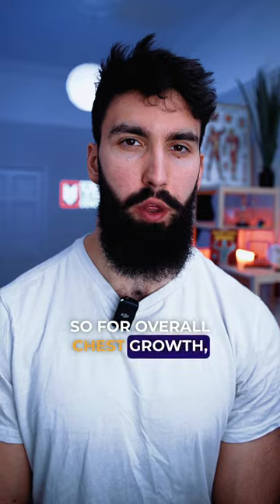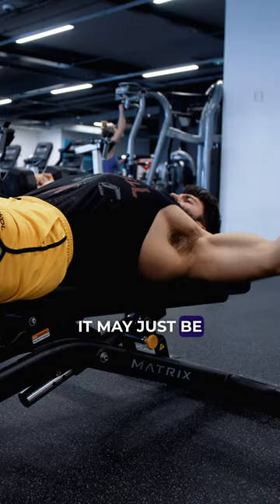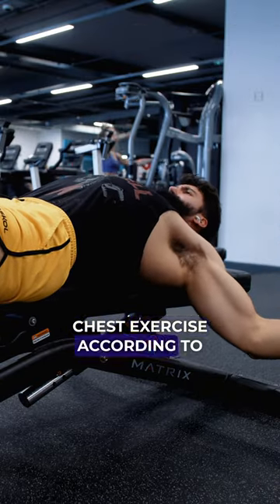So for overall chest growth, try the dumbbell fly. It may just be the single best chest exercise according to the science.